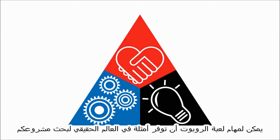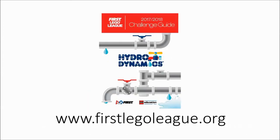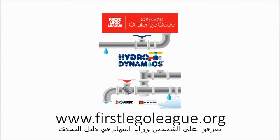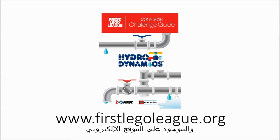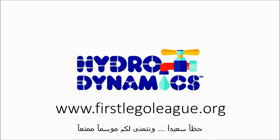The robot game missions can provide real-world examples for your project research. Learn about the stories behind the missions in the challenge guide, found at www.firstlegoleague.org. Good luck and have fun this season!